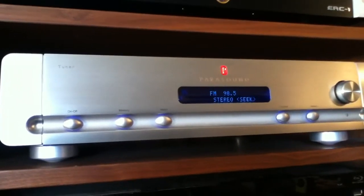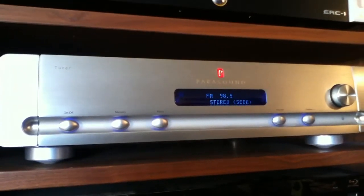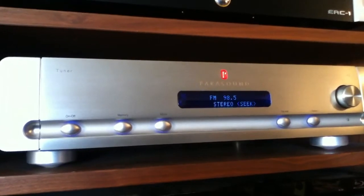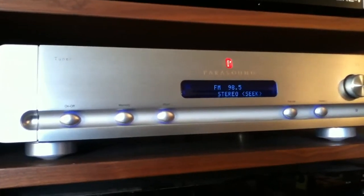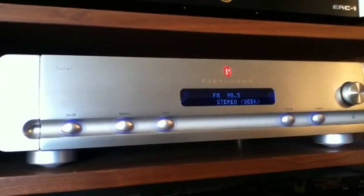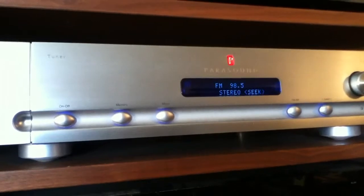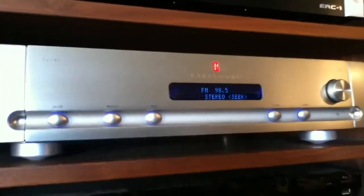FM radio was invented by Edwin Armstrong. I believe it was the head of RCA that suggested to him that he look into a way to reduce the amount of static they were getting on radio broadcasts. What he did is basically invent a whole new radio broadcasting system, and he pretty much eliminated static from it because FM is pretty clear and very rarely has any interference. It also has superior sound quality and frequency response, so it's basically overall a much better system and he'll probably always be known for inventing FM radio.